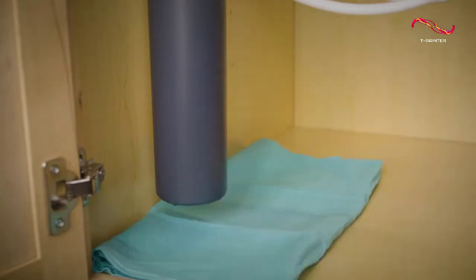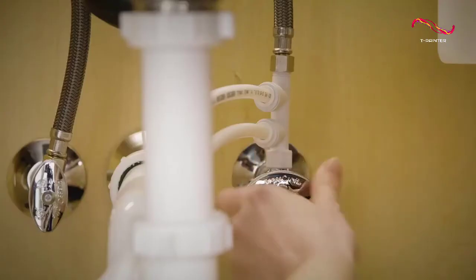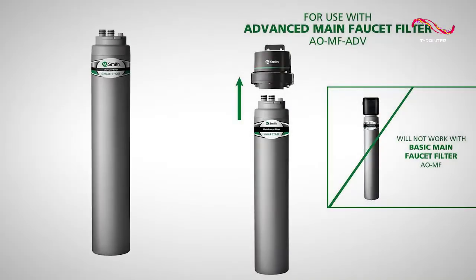This particular model comes with everything that you need for a quick and easy installation, including a self-piercing valve and color-coded tubing. It also comes with a faucet adapter kit, so you can connect it to just about any type of faucet. And the best part is that it can be installed in minutes without the need for any tools.